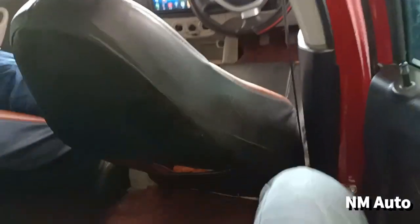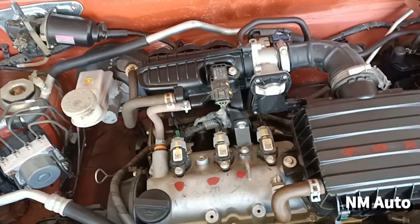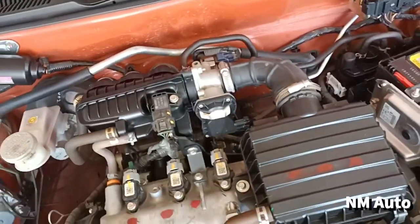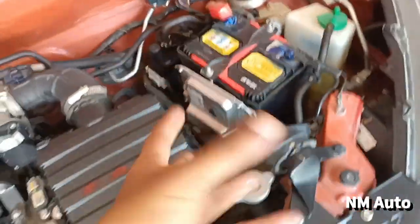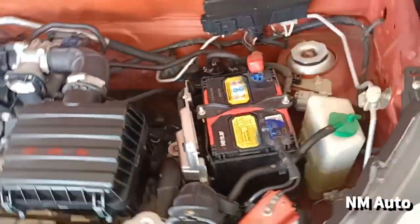The engine produces 48 bhp power and 60 Nm torque. It has ABS-CB and battery functions. This is a seal pack with warranty.